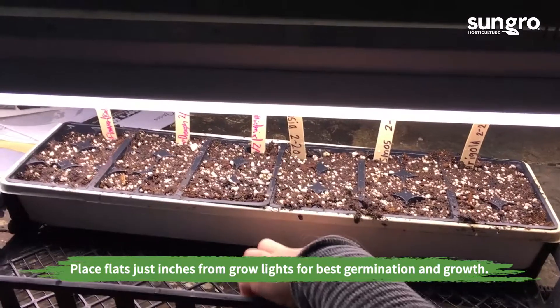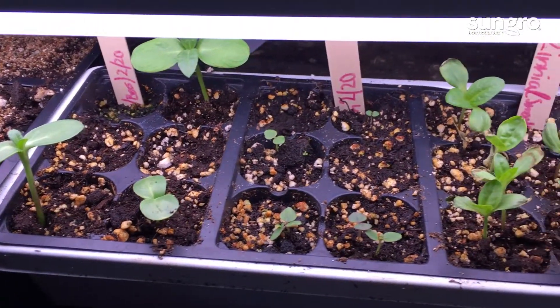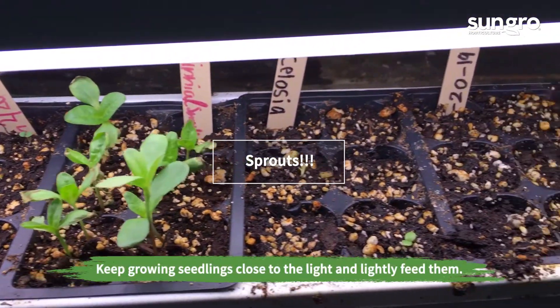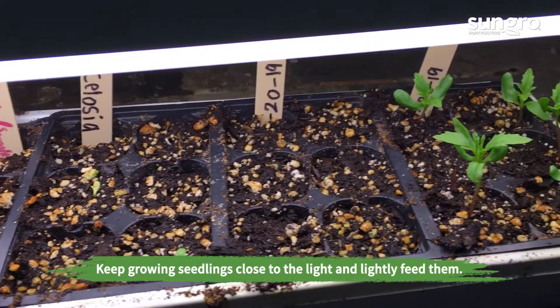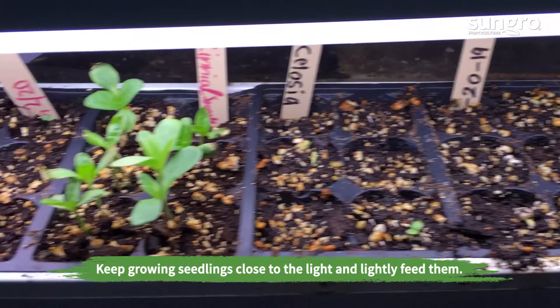A heat mat will help them germinate faster. Once your seeds sprout, keep them close to the light for strong, compact growth and feed them with a light fertilizer. Move them into larger pots if they outgrow their flat cells.